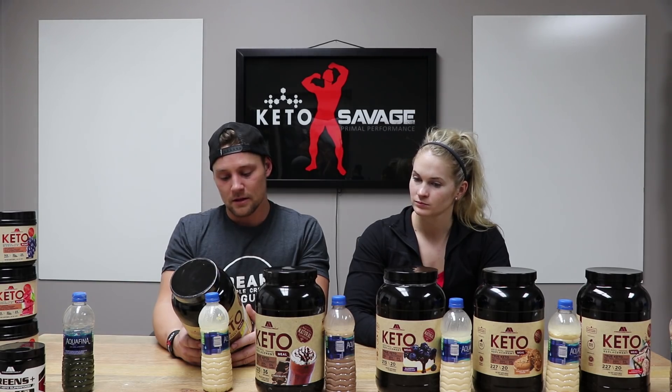Just to give you a quick breakdown: all these macros are pretty close — 210 calories per scoop, 17.5 grams of fat, 219 milligrams of sodium, 2.6 grams of carbohydrates, and 10.5 grams of protein. Ingredients include whole egg powder, dehydrated butter powder, coconut water powder, natural flavors, organic stevia leaf extract, monk fruit, vitamin C, and vitamin E — not sweetened with sucralose, pretty wholesome ingredients.